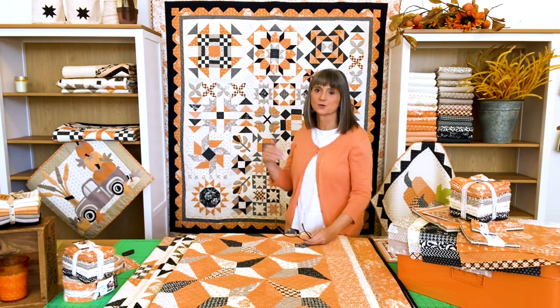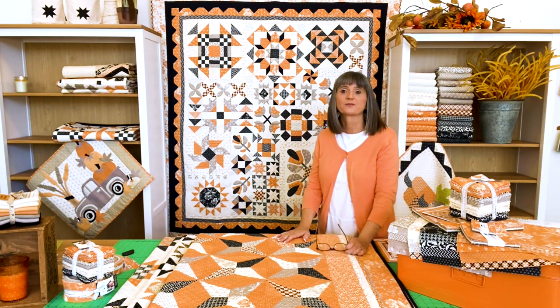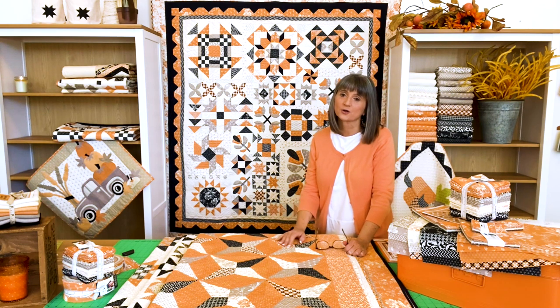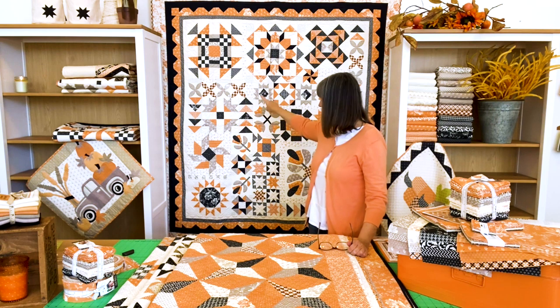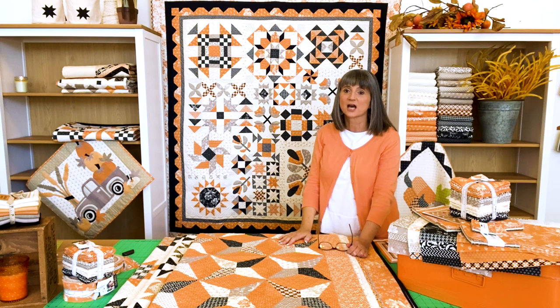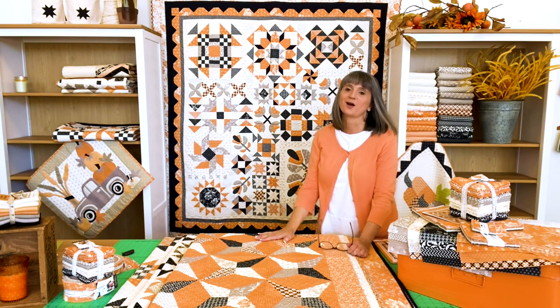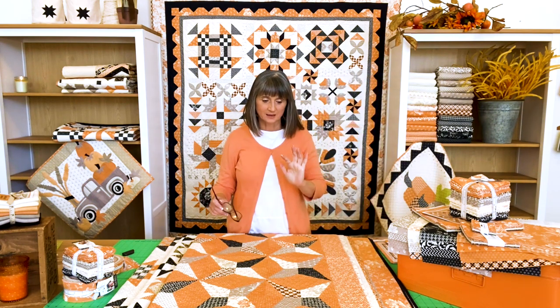The first one is the one you see right behind me — that's the Halloween Figs Sampler. It's a block of the month that you can do in stores, as friendship groups, or obviously also on your own. It's a mix of some nice large blocks, a couple little filler ones, and a little bit of chunky applique just to add that vintage touch to it. It's one of my all-time favorite samplers, very fun to work on, and features all of the colors from All Hallows Eve. That's kind of our feature pattern with this collection.